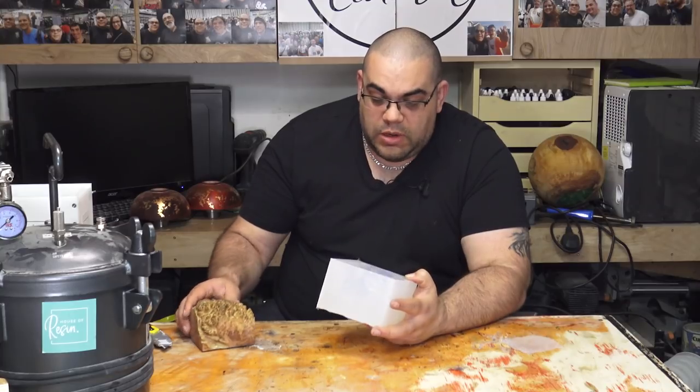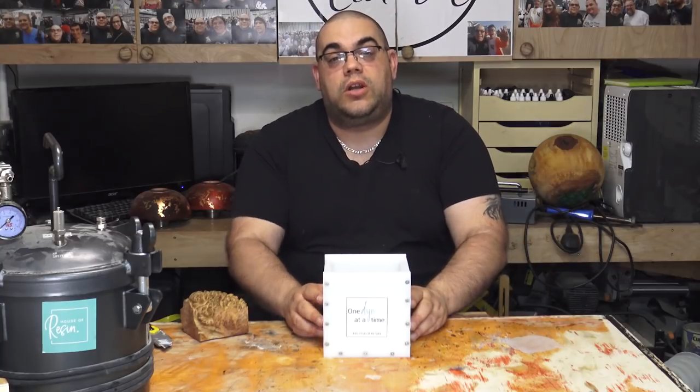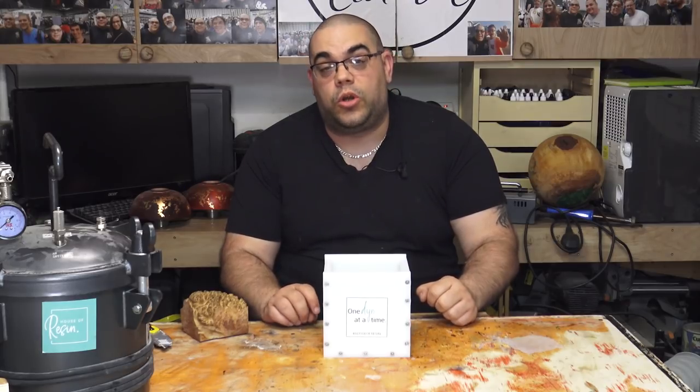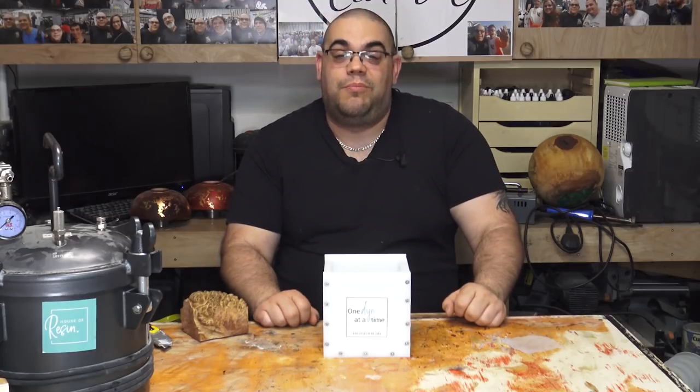That's it for part one. In part two, we're going to cast some resin in this mold and make a fresh blank that we'll take over to the lathe and probably make a sphere from — or something else, but probably a sphere. If you're new here, I invite you to hit that subscribe button down here. I've also put a couple of videos here and here of other resin casting projects on my channel. Anyway, that's it for me — I'll see you again soon, bye for now.